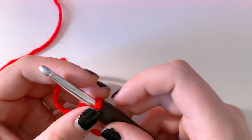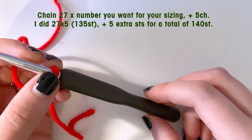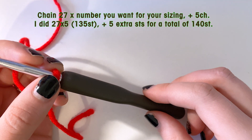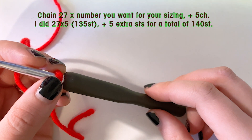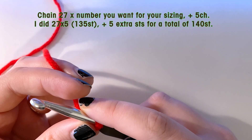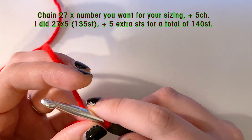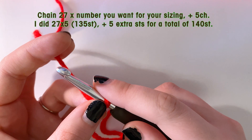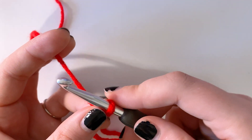To start this blanket, we're going to chain a multiple of 27 and then add five to it. Each grouping of 27 counts as one of the zigzags. So I am either going to do 108 or 135. I'm not sure how big I want it to be yet, so I'm going to just start my foundation chain and let you know what I actually ended up doing.